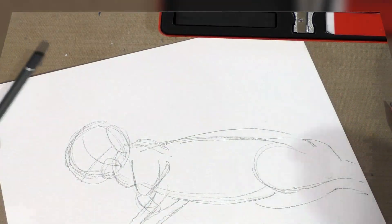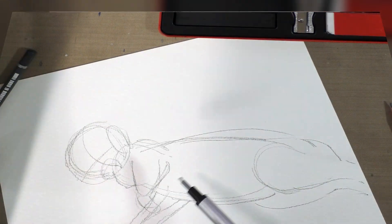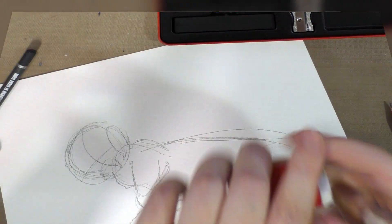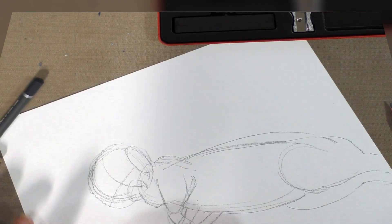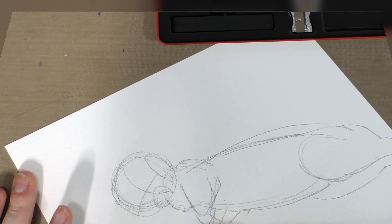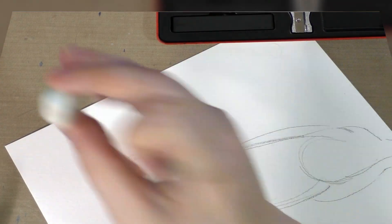This little Tombow eraser is not really big enough for erasing large areas, and the included eraser is just a piece of garbage — you can check that out in the overview video. So I'm going to use a nubbin of Tombow Mono eraser instead.